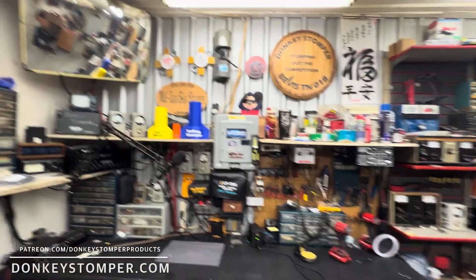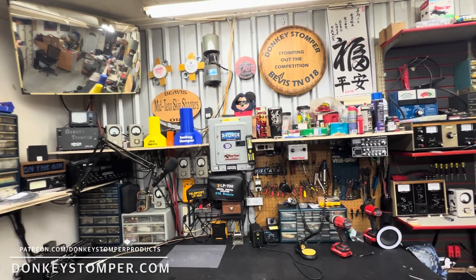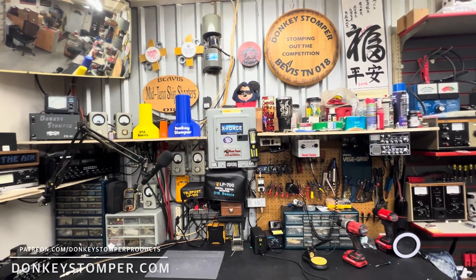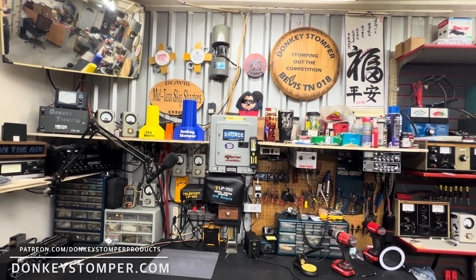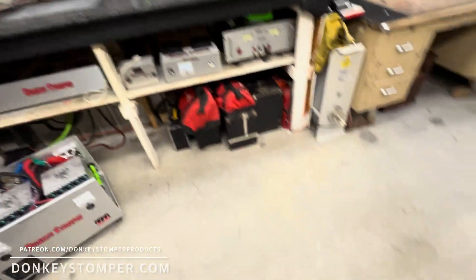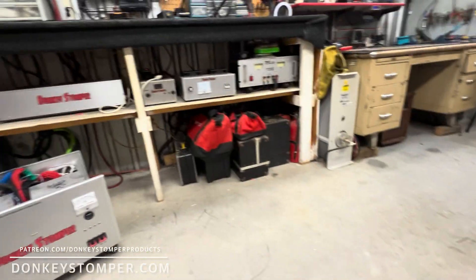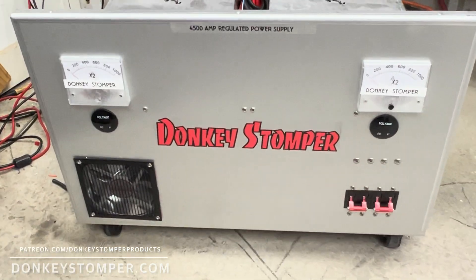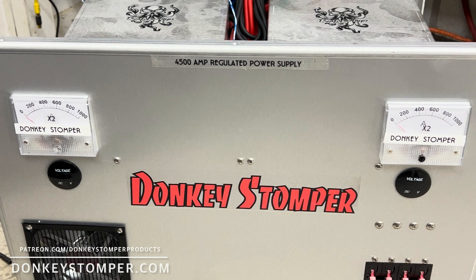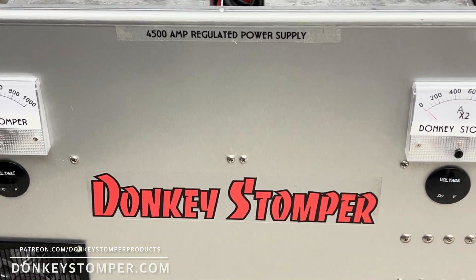This video is for a personal project I've been working on. I'm going to share it with you guys — normally don't show the inside of things, but we'll show this. We are looking at a Donkey Stomper 4500 amp completed power supply.